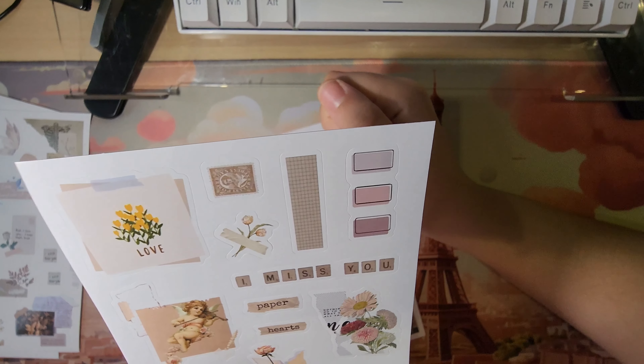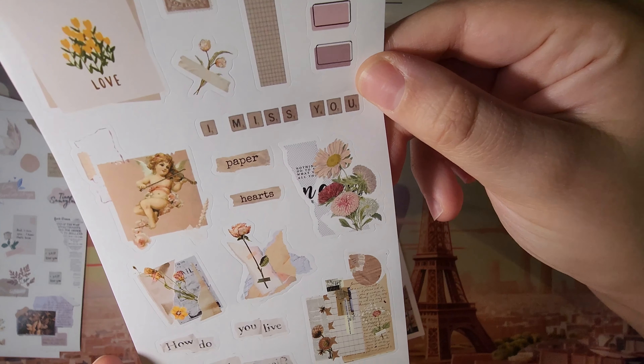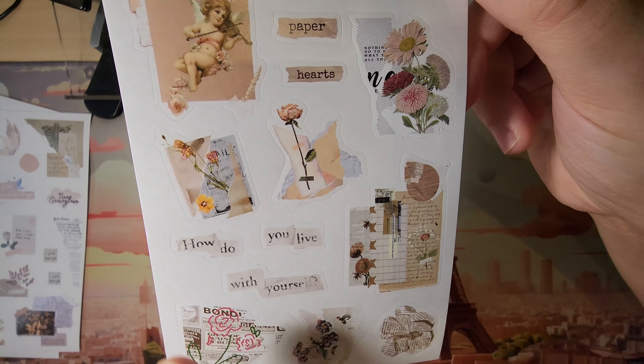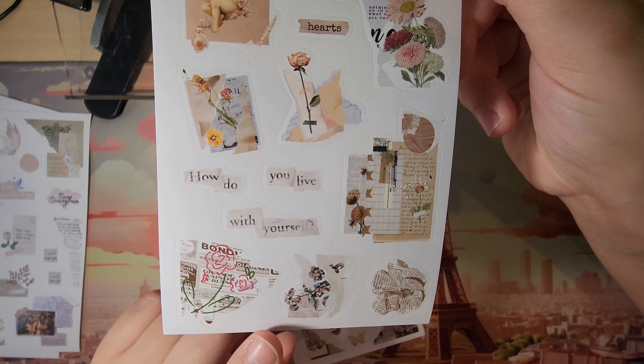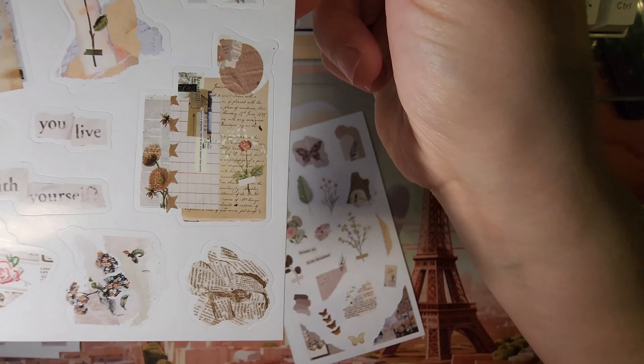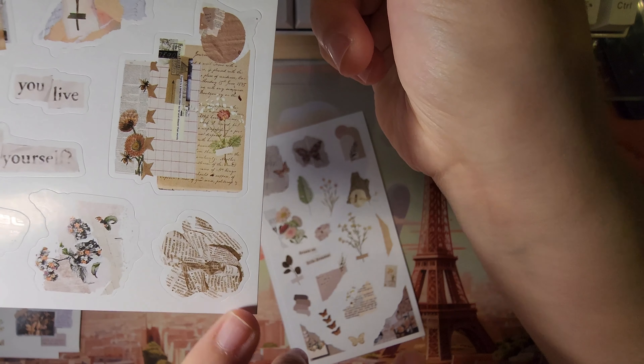Okay, so this looks like stationery. There's Scrabble, there's a stamp. 'How do you live with yourself?' — I love how these are three different stickers. More newspaper cutouts — this one is a newspaper cutout in the shape of a flower, or it looks like some kind of flower origami. I really like that.